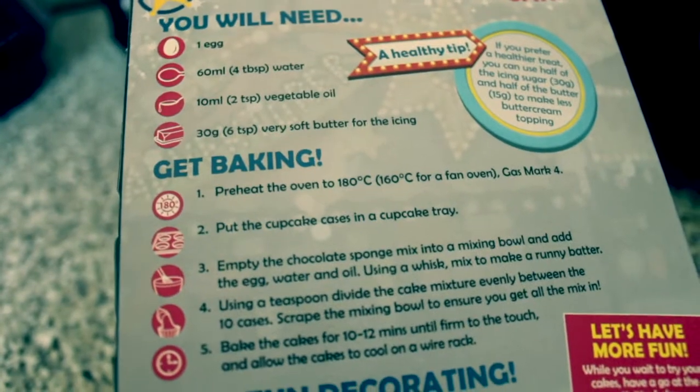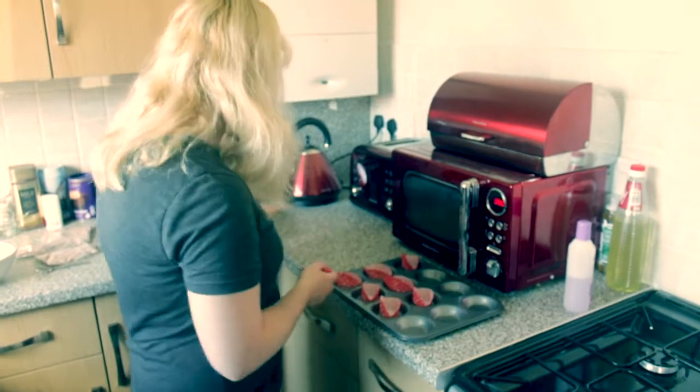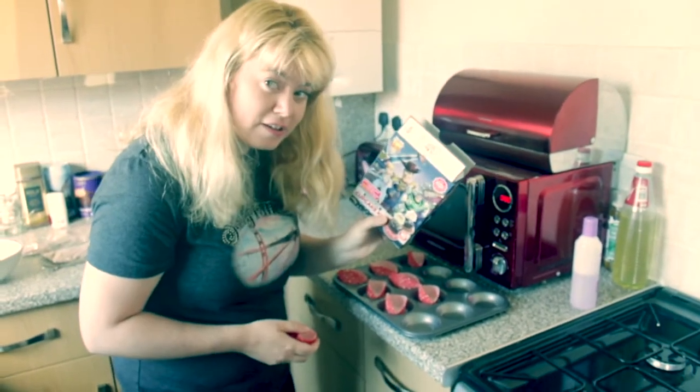First we apparently preheat the oven. Put the cupcake cases in the cupcake tray. If you ask anyone from Yorkshire it's definitely a bun. Well Toy Story says cupcake.